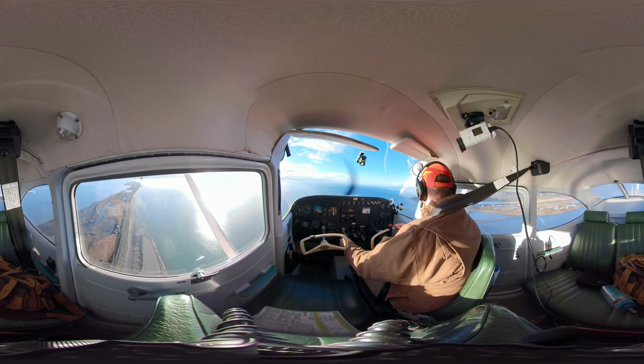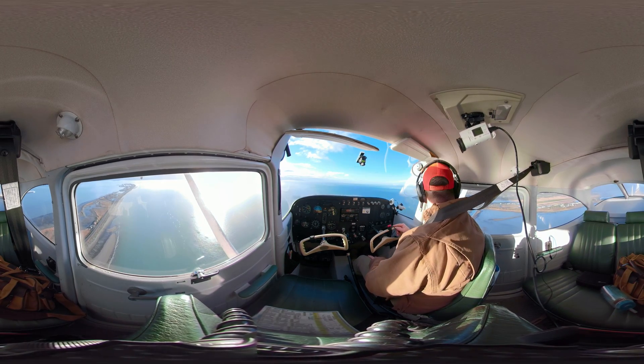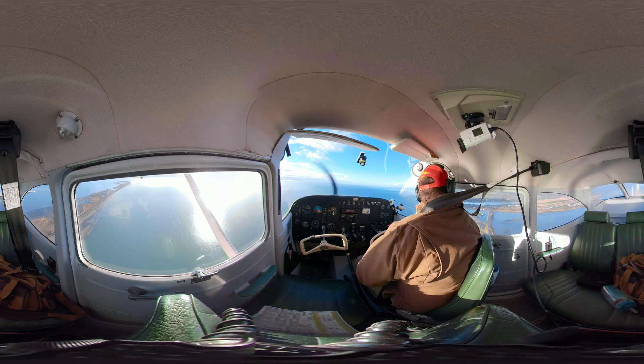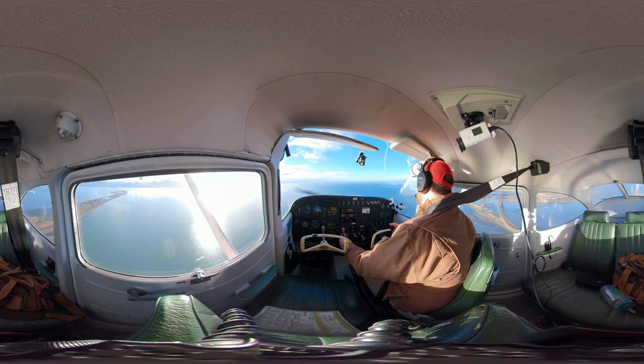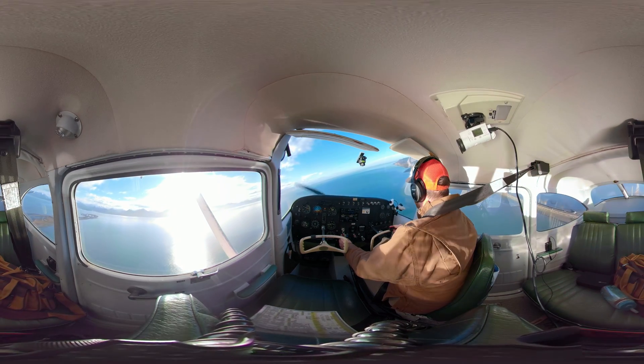Coming up on base, I'm looking for traffic quite a bit — want to be really careful with that. I should turn to base at about a 45-degree angle. Homer traffic, two three uniform four, right base runway four, Homer. As I do that, I'm drawing back a lot of power.